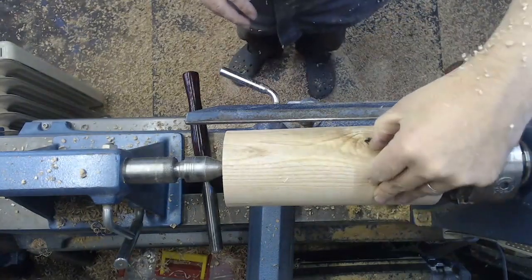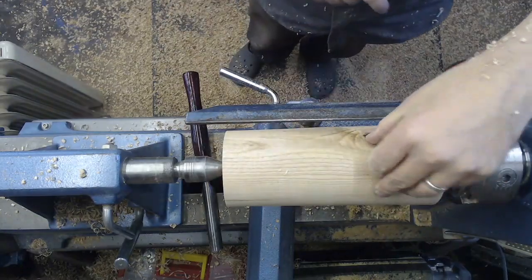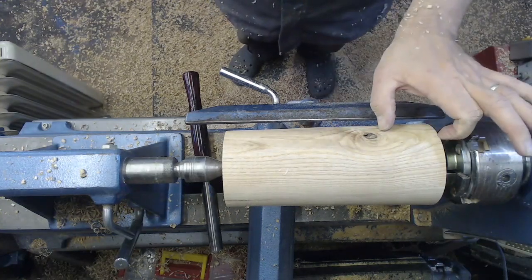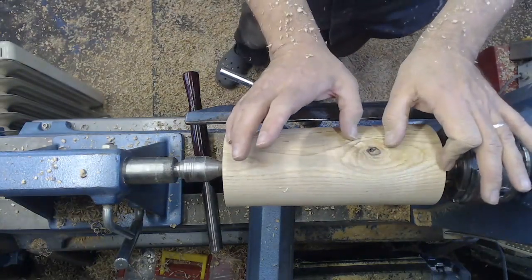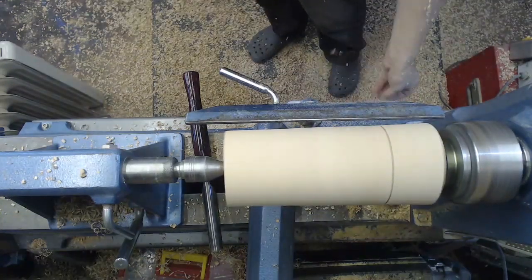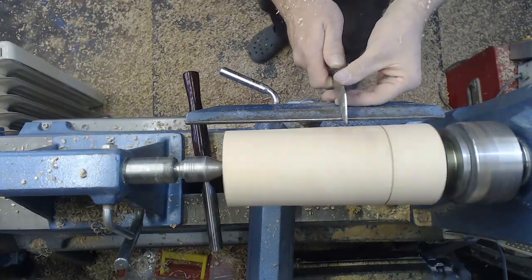That knot is getting more troublesome. I think I'm going to have to lose this piece of wood, so I'm going to make the lid from this section and the box from this section, and I'm going to cut this bit out. It's a shame, it's a nice feature but I can't keep all the bits of wood.